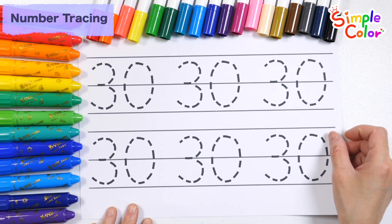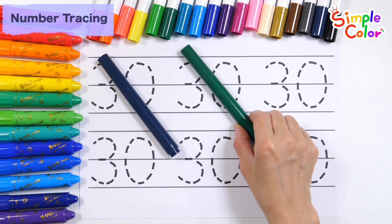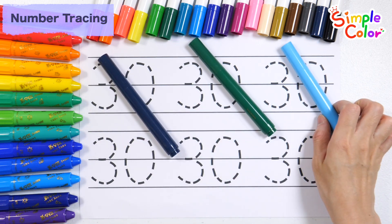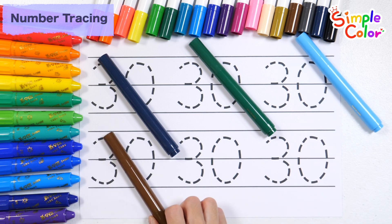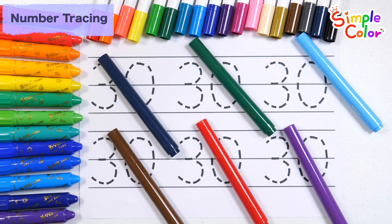Let's practice writing numbers. Let's write six times along the dotted lines with black, green, light blue, brown, red, and purple pens.